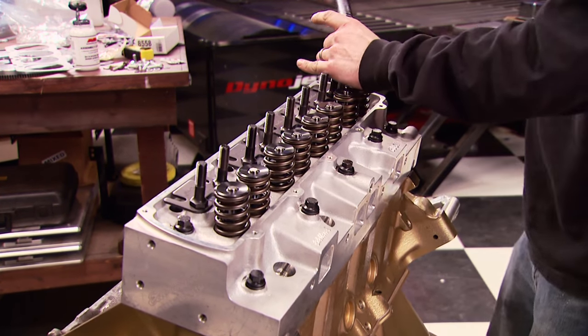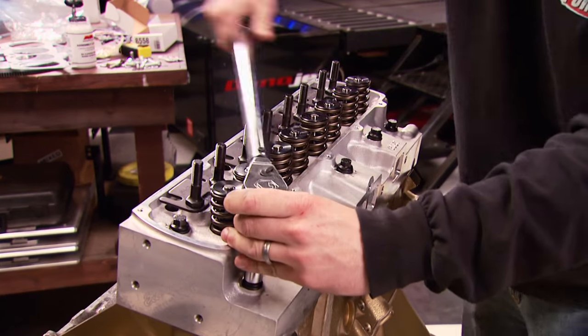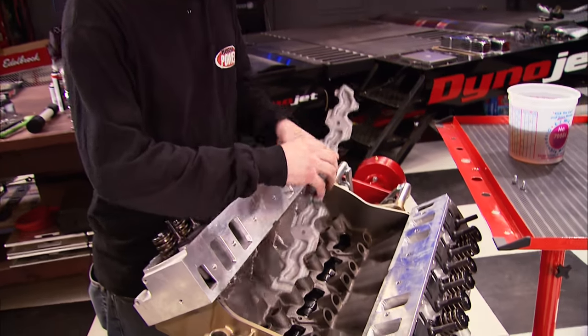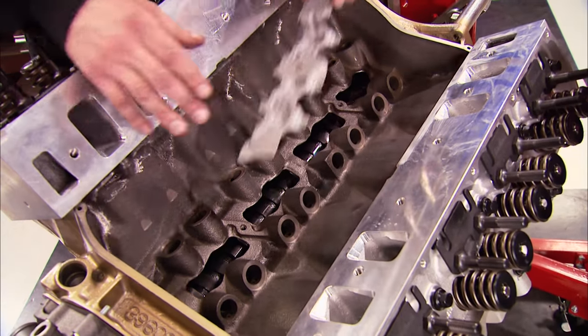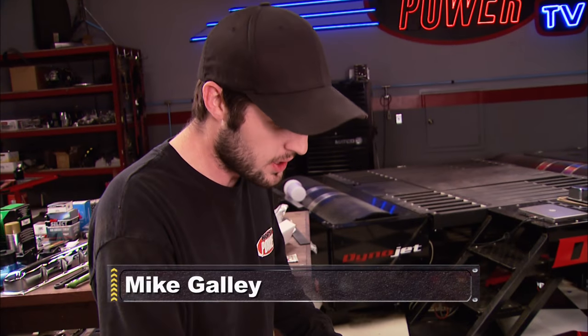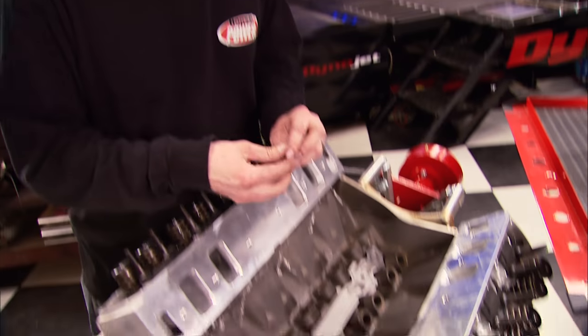If you use 30-weight motor oil on the threads, the final torque setting is 85. Here's an important little piece you don't want to leave out on these Oldsmobiles — it's a splash guard that goes down in the lifter valley. What it does is keep oil from splashing off the camshaft onto the bottom of the intake manifold, which heats up the intake and the fuel and air coming in and robs horsepower.